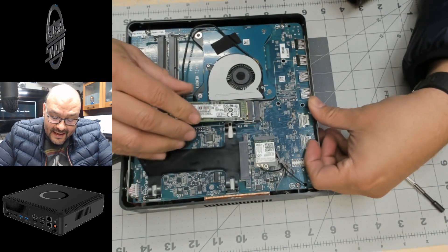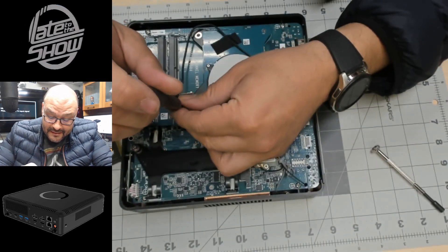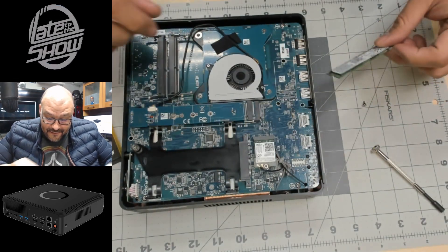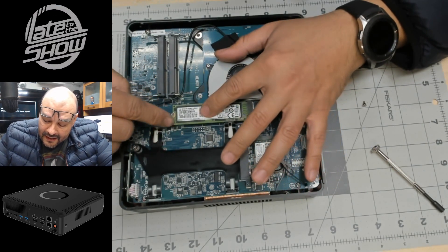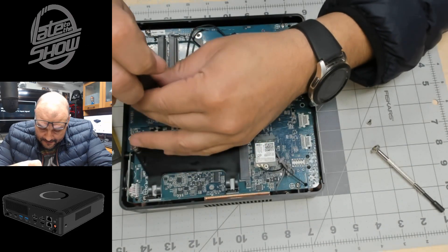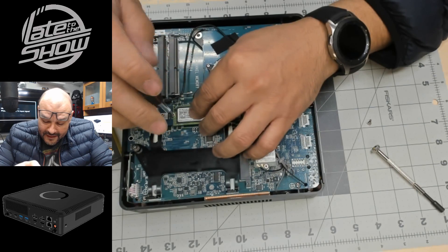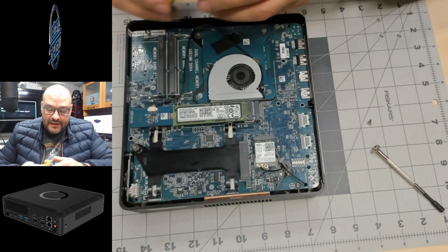I thought it had storage included but it doesn't — unbelievable. So we're going to add the memory in here. Let me remove this slot and grab the screw. It's crazy that this computer doesn't have any memory or hard drive. As soon as I turned it on, it was beeping just to test — which is frustrating because I paid $1,300 for this machine.